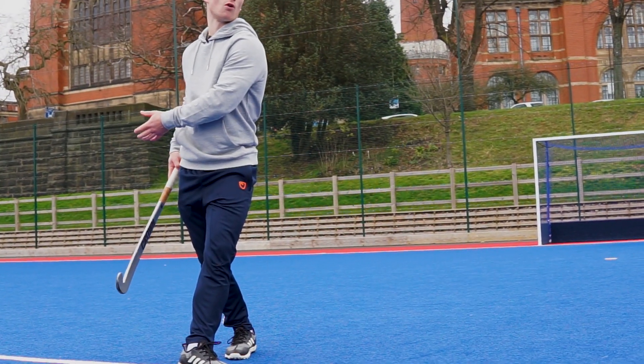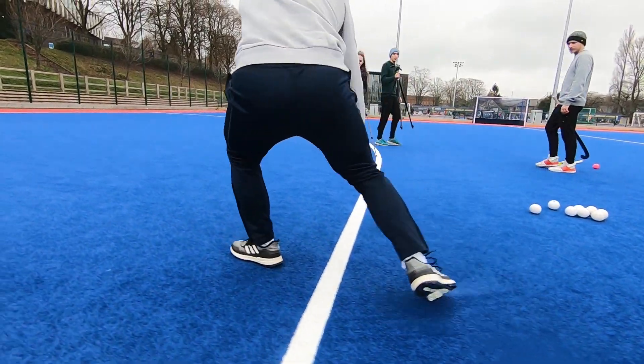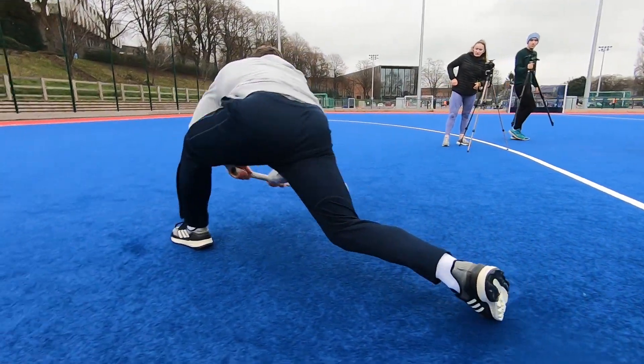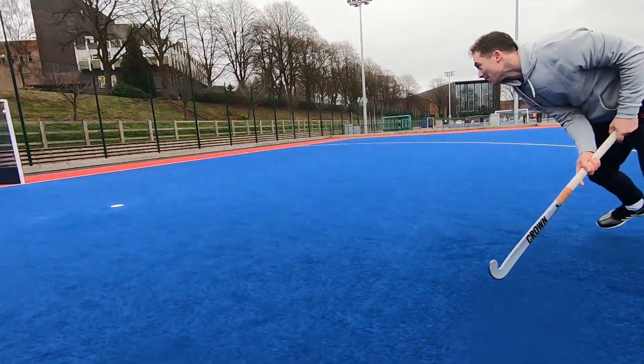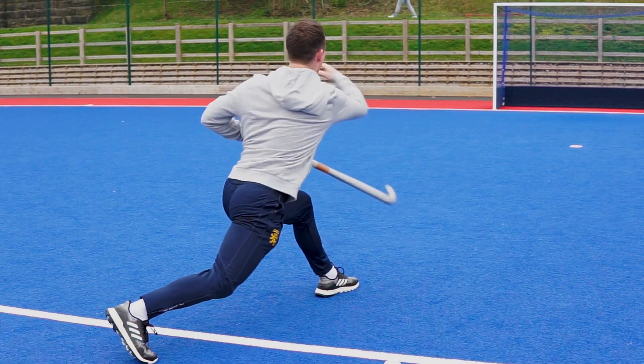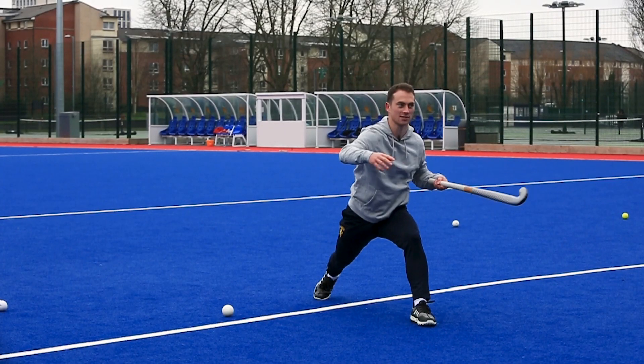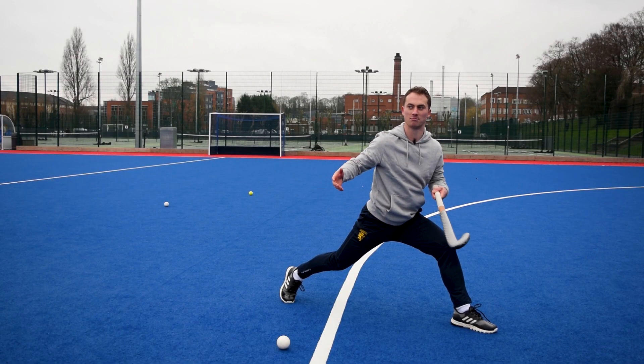Try to refrain from looking backwards and over-rotating before the movement. Drag flicking is such an unnatural technique — doing gym exercises for it, you end up in a position like this, throwing like a medicine ball, because that's the closest movement there is.